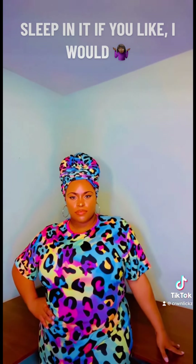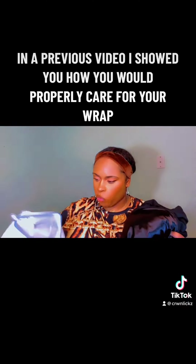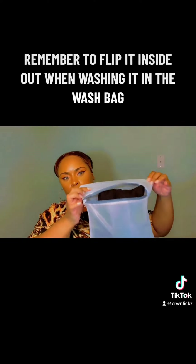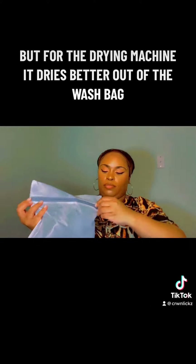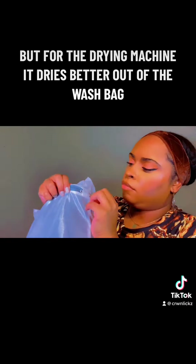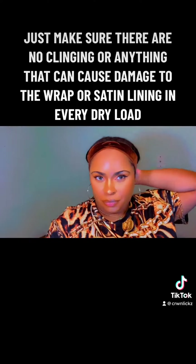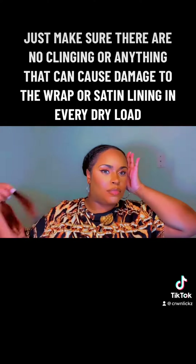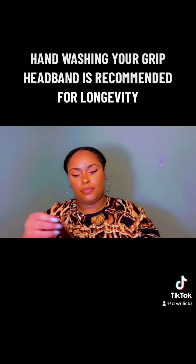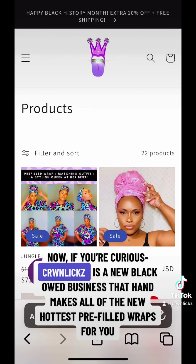For a quick recap from a previous video — remember to flip the wrap inside out when washing it in the wash bag. For the drying machine, it dries better out of the wash bag. Make sure there are no clinging items or anything that can cause damage to the wrap or the satin lining in every dry load. Hand washing your grip headband is recommended for longevity.